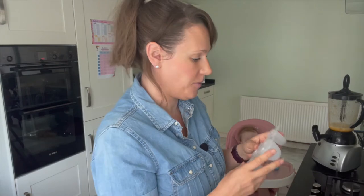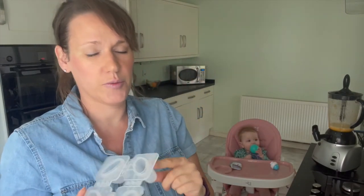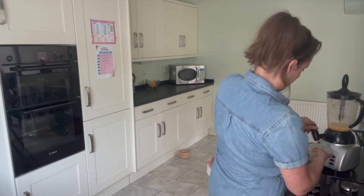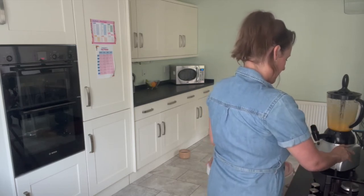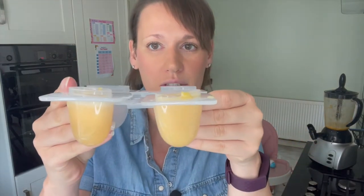Now we're just going to fill up our lolly molds. I said in the last one to fill up to two thirds, but it's more like four fifths, so fill up quite far to the top. There we go — citrus lollies.